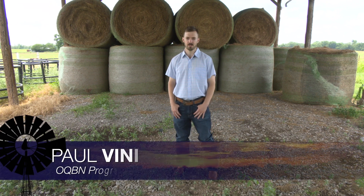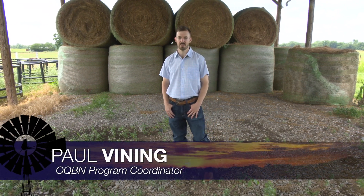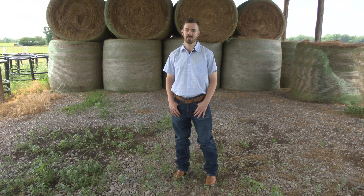I'm Paul Vining. I'm a graduate student here at Oklahoma State in the animal science department, working on a PhD in ruminant nutrition. One thing I wanted to talk about today is that we've definitely entered hay season.